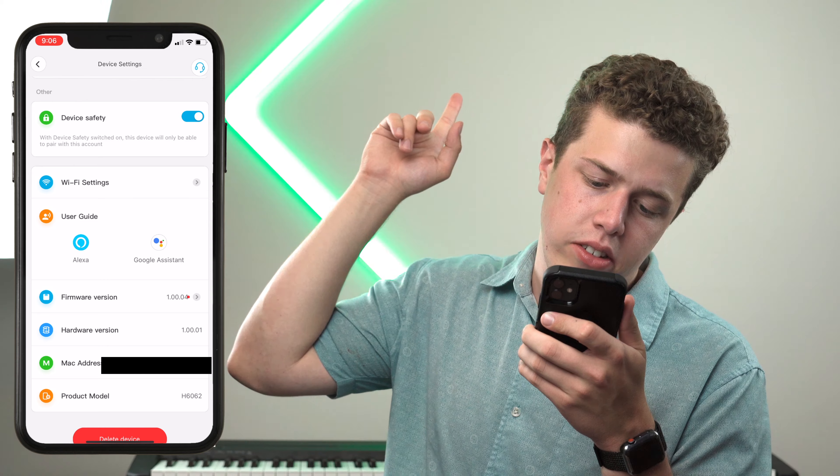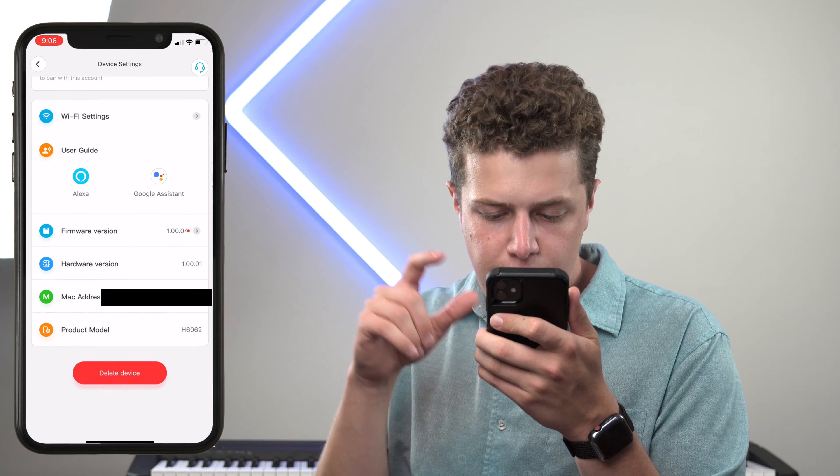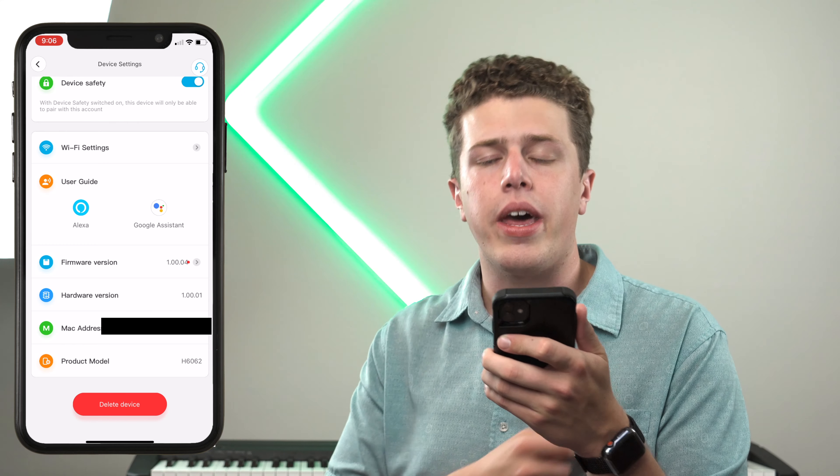The big thing you should know is that these are compatible with Amazon Alexa as well as Google Assistant. If for whatever reason you want to delete this device, you can do that from this menu. That concludes everything notable about the Gobi Glide RGBIC Smart Wall Lights. If you want to purchase these lights, we'll have them linked in the description below. If you found this video helpful, don't forget to drop a like and click that subscribe button. Less than 1% of you are subscribed, which absolutely blows my mind — we'd love to have you as part of the 3411 Heaven family.